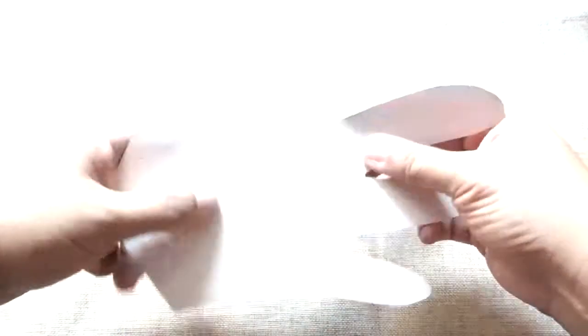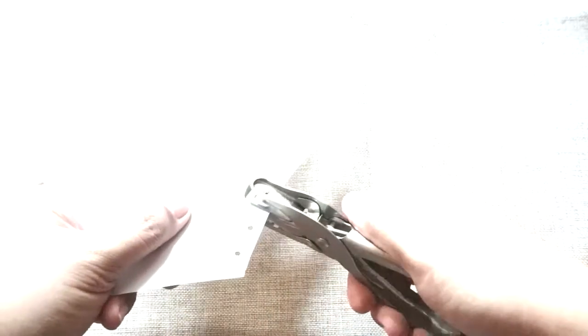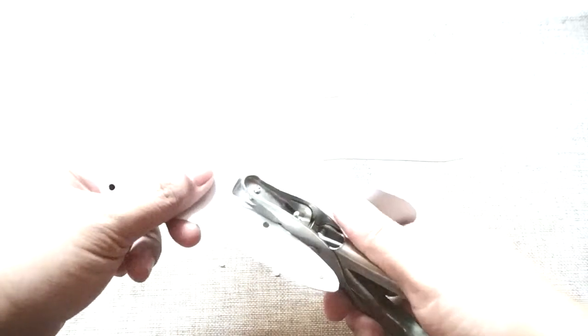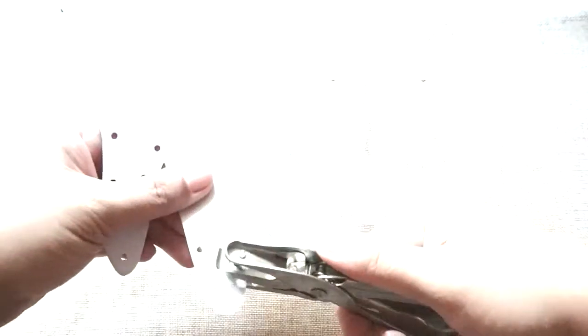You can flip both outlines to hide all the leftover marks just like this. Now you can get the Da Kong Qi or puncher and punch the side of your shawl. You can ask help from the adults if you are having a hard time doing this step.